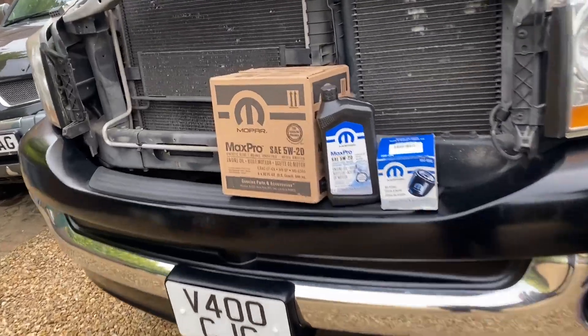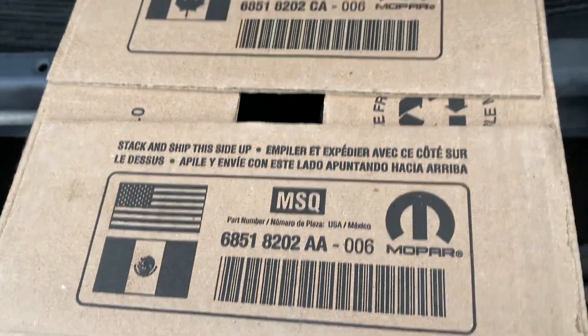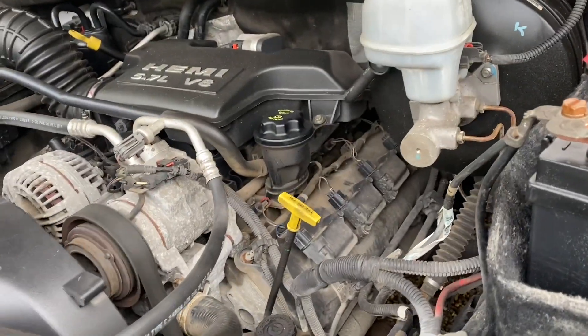Let me show you what I've got. We have some Mopar oil and a filter — seven quarts. We don't really use quarts here in the UK, it's more like liters, so I think that's like 6.6 liters or something. All I know is everybody told me that the 5.7 liter Hemi takes seven quarts of oil. Google says that too. Someone told me some of these take 10 quarts — I don't know — but most people and Google said seven quarts, so let's hope they're right.